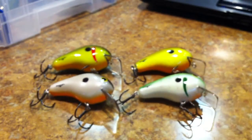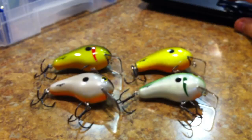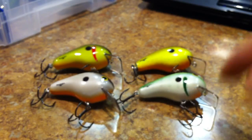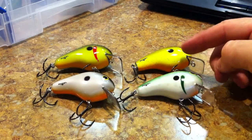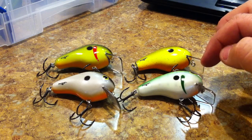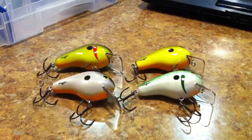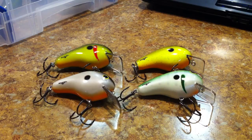These crankbaits have what Bomber is calling the True Track polycarbonate frame. What that is — it's supposed to help it be a little bit more balanced in the water. Instead of having this bill just glued into the bait, it's actually connected to a piece of polycarbonate plastic that's inside of it, running sliced right down the middle. I guess that's for balance.